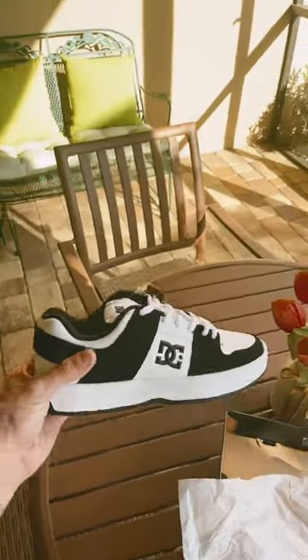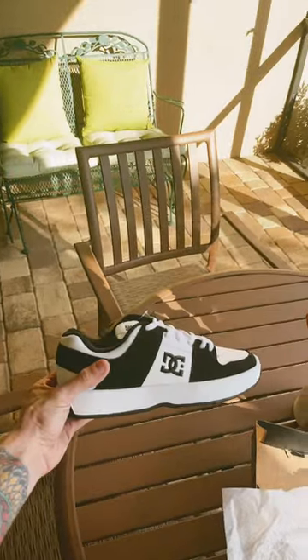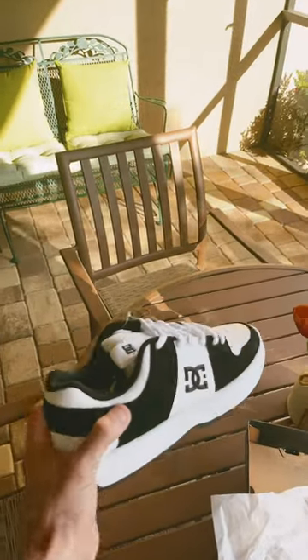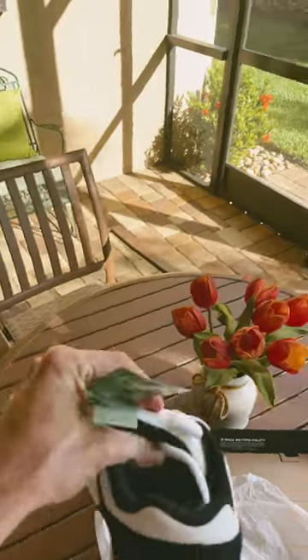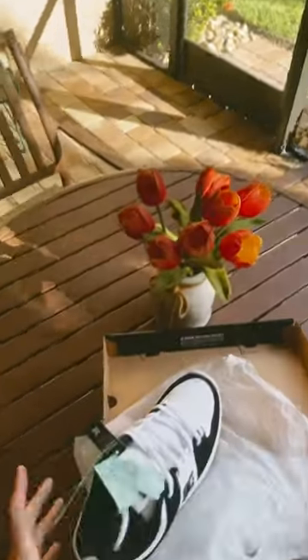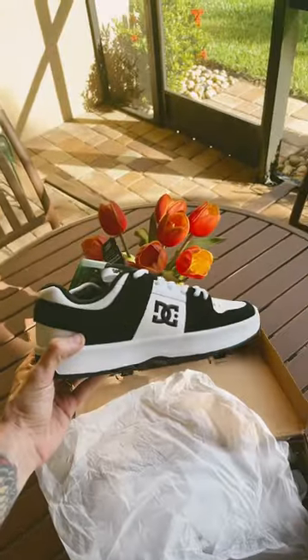This suede feels really nice too. I think for the deal that I got on these, they're gonna be worth it, but we'll see. Got to try them on, see what the protection's like — the tongue feels nice and puffy. And I don't know what this green thing is, but we will do a full review on these coming soon.